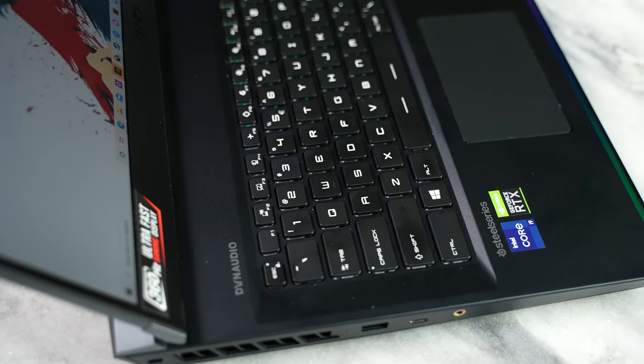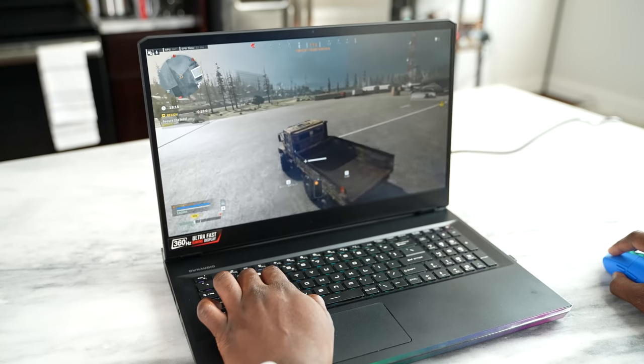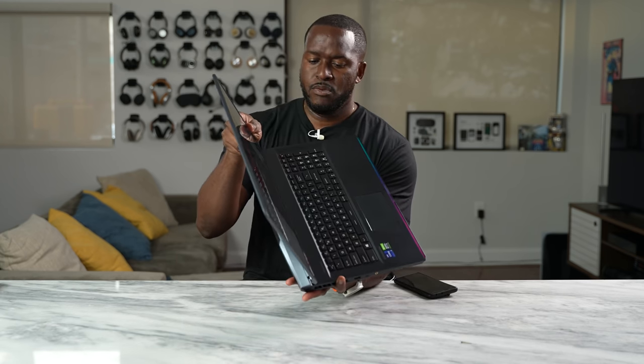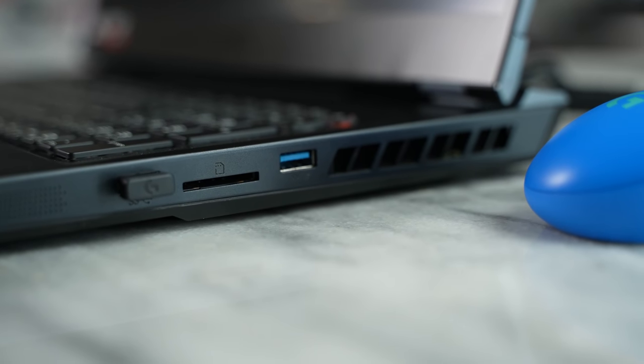It's got speakers on the side, and then you've got the trackpad that's centered towards the left. It's a very good trackpad if you're using it to browse the web and all that kind of stuff. For gaming, of course, you're going to be using your gaming mouse. Looking at the ports, it's got a slew of them around the device. On the right-hand side, we've got two USB 3.1 ports and a full SD card slot.